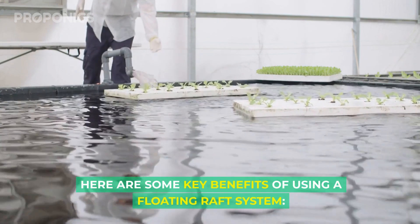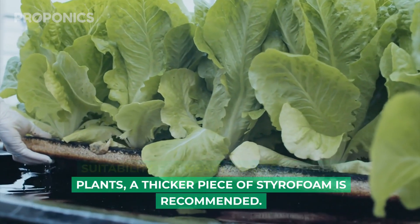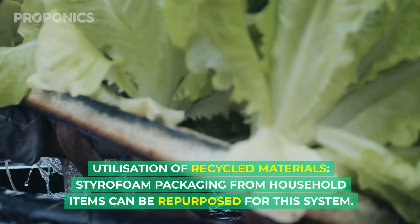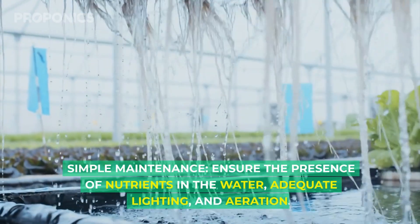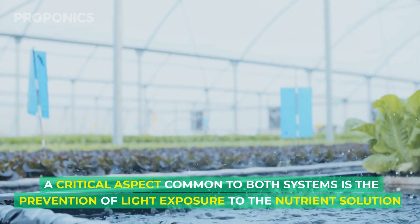Here are some key benefits of using a floating raft system: suitability for heavy plants — for heavier plants, a thicker piece of styrofoam is recommended; utilization of recycled materials — styrofoam packing from household items can be repurposed for the system; and simple maintenance — just ensure the presence of nutrients in the water, adequate lighting, and aeration.